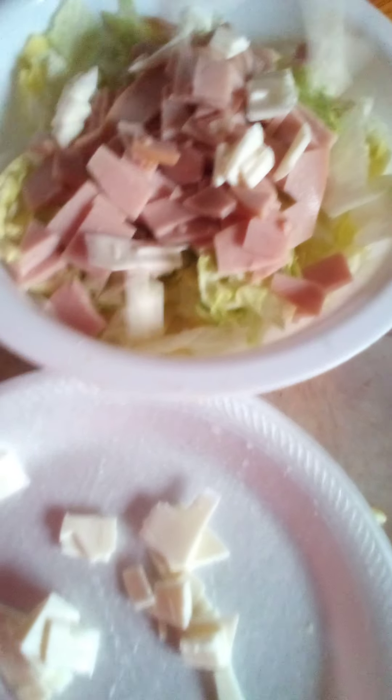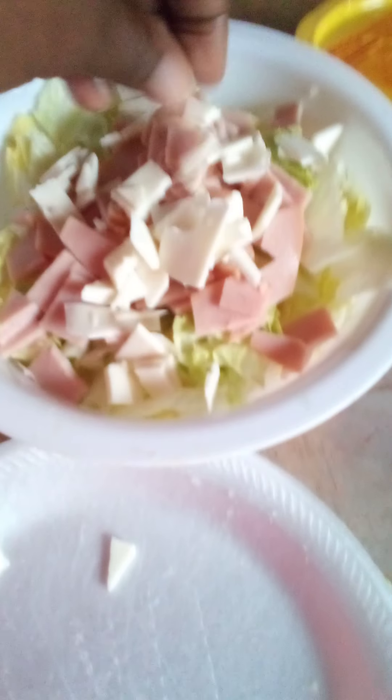Okay, I'm gonna chop my cheese. Using one hand because I didn't want to go get my tripod.